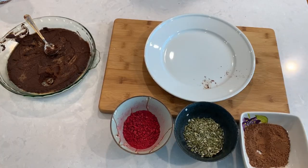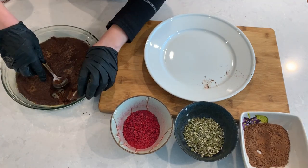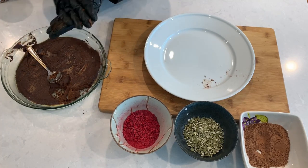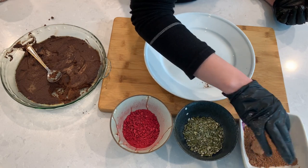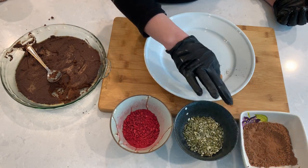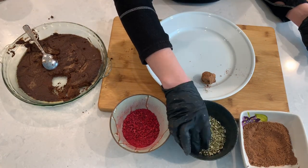Our chocolate mixture is fully cooled down and we can start rolling our truffles. You could roll them with your hands if you add a little oil to them, or like me you could use food-safe gloves. Roll your truffles in your toppings and press them in so the toppings will stick.